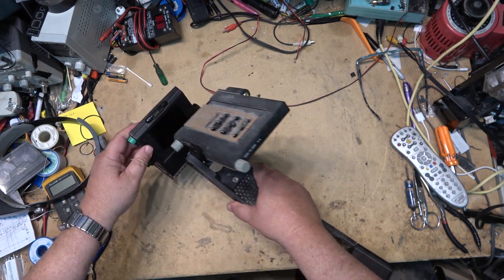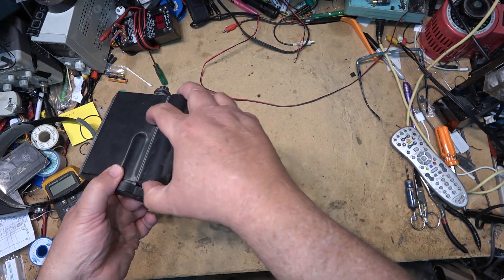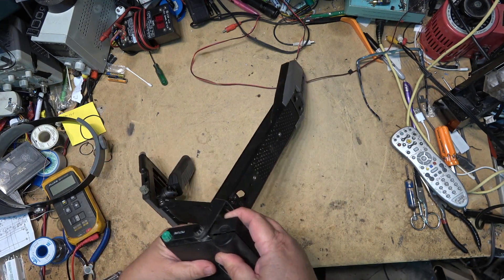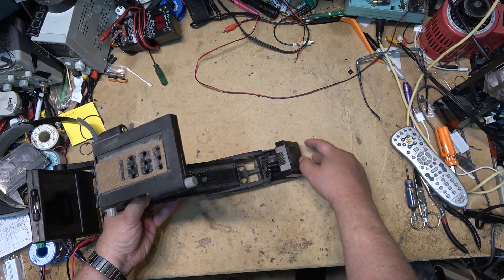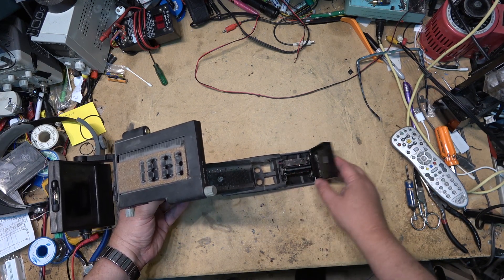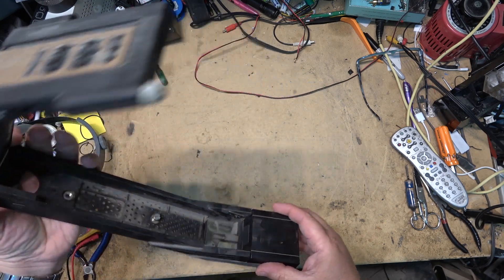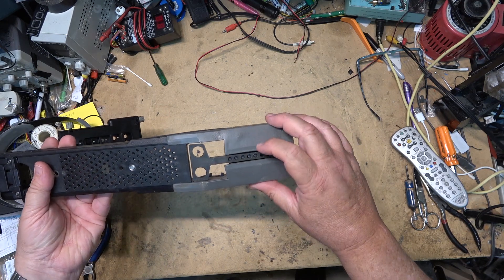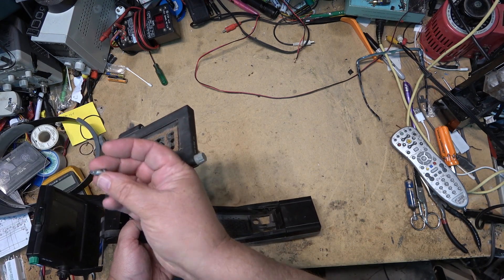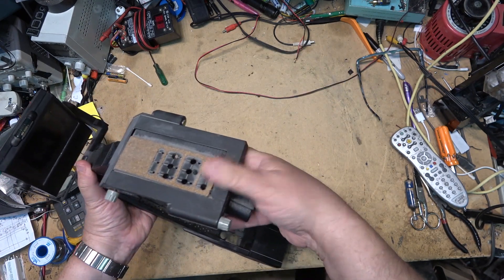It has a rubber grip — that rubber is all failing now. There's a switch down here to turn the monitor on and off, and a little bubble level so you know when you're level. The LCD screen is monochromatic but looks green because you can see it in sunlight. The monitor folds out and you can adjust it for different angles. A couple of C batteries go in the front — one in front, two more in the back — along with weights, because different cameras required different weights. It came with an entire set of weights you could put in.